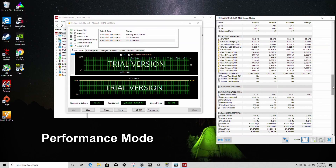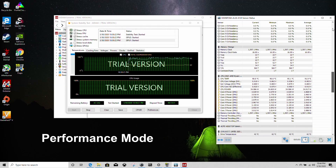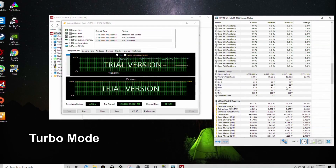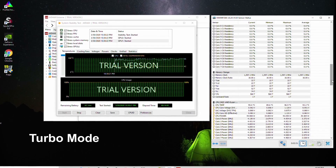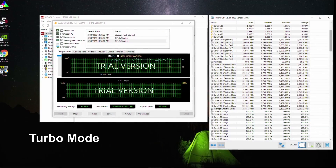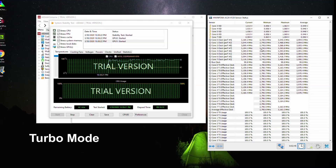In the Aida64 stress test on performance mode, CPU power is at 35 watts and temperature is about 90 degrees, holding around 2800MHz. Switching to turbo mode pushes it to 95 degrees and 45 watts, holding about 3100MHz. That's a reasonable clock rate though the temperature is pretty hot.